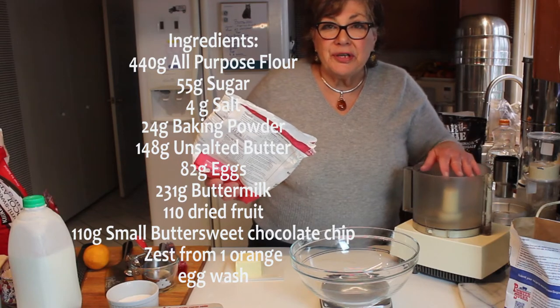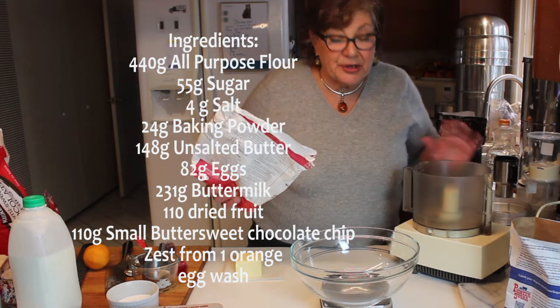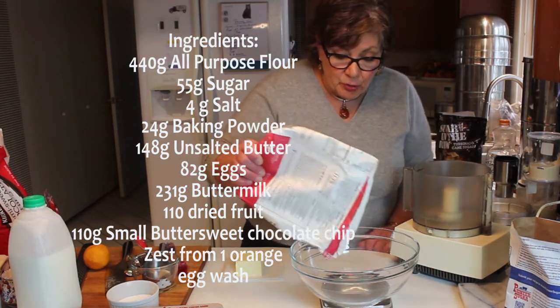So, on to the scale. What we're going to do is mix the dry ingredients and the butter in the processor because it'll cut the butter in easier, and then I'll show you how to do it by hand. We'll mix the wet ingredients in, but the wet ingredients get done literally by hand.